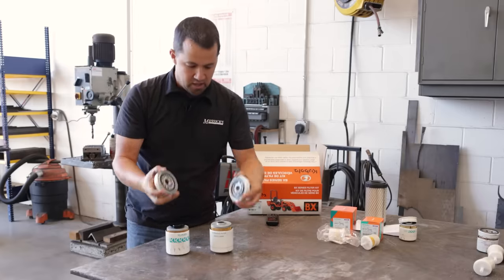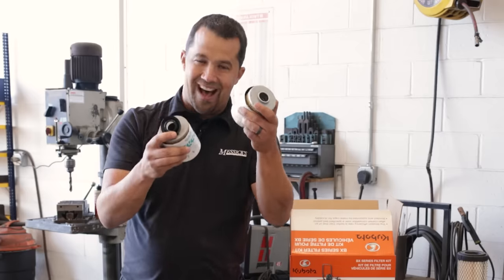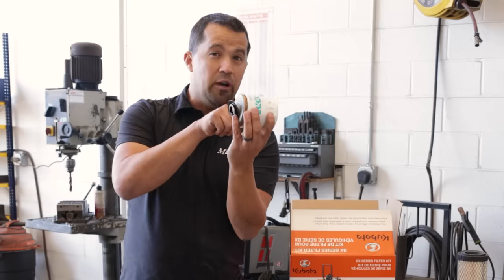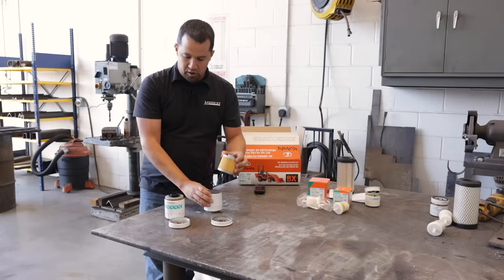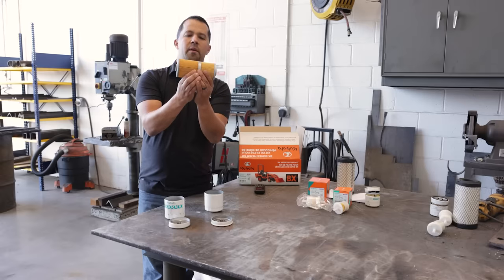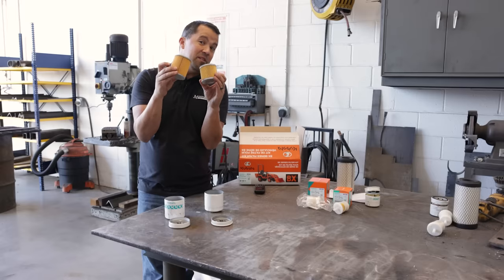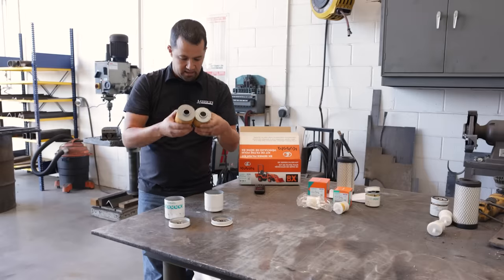Going inside the can: we just talked about that anti-drainback valve — the Kubota has one, the aftermarket does not. This filter sits sideways in your transmission, and if you've got dirt and debris collecting at the bottom of the filter, that valve on the Kubota will keep debris from spilling back into your transmission. The aftermarket filter physically lacks that valve. When we look at the elements themselves, the Kubota is larger — about the same diameter but taller — and the pleating is a little more dense. One would expect this one to be a little bit better, though without knowing the micron capacity it's tough to say definitively.